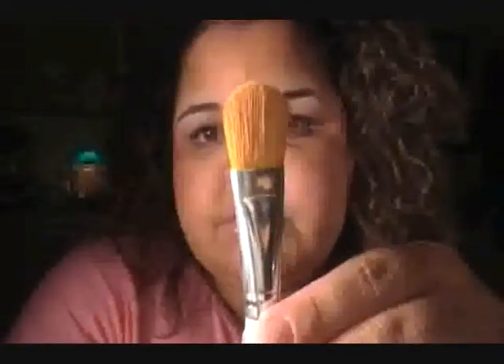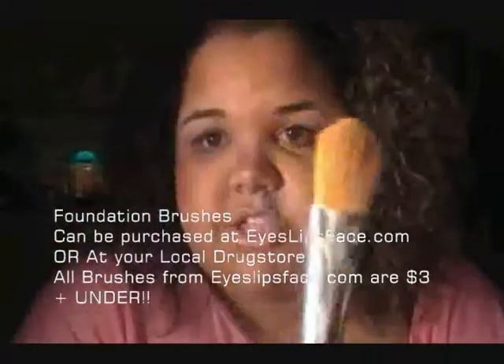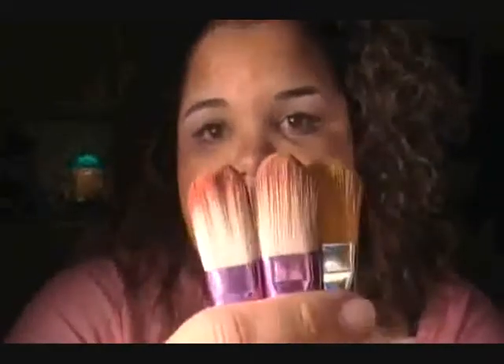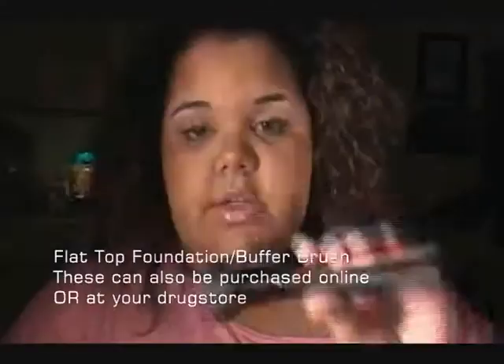This is a regular foundation brush with synthetic bristles — really dense. I like using this brush for certain areas, and also for concealing under my eyes. I got this one on eyeslipspace.com. I also have these two, which are the same — I got them in a set on eBay. They're really dense and great for precision foundation application.